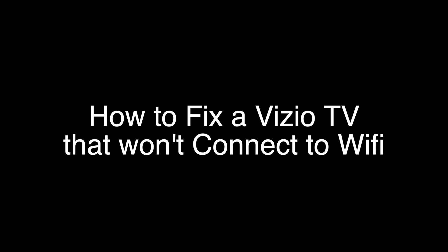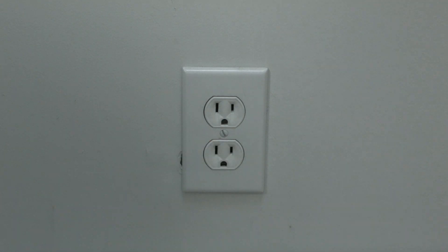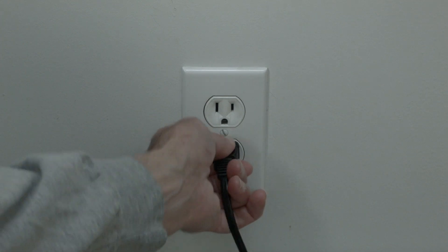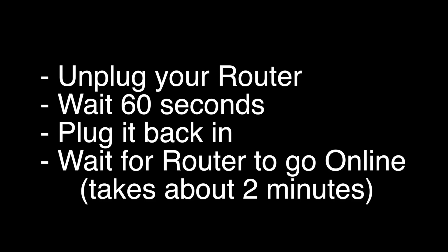The first thing to try is really the simplest, and in most cases this one will actually work, so you might not even need to go on. Basically, unplug your TV from the wall and wait about 60 seconds. Don't be impatient — wait the full 60 seconds, then plug it back in. This will reset your TV, and it's a lot different than switching the remote on and off, so do it from the wall plug. If this solves your problem, you're set.